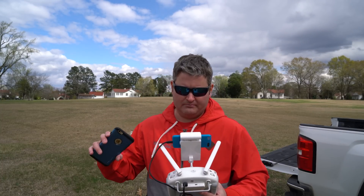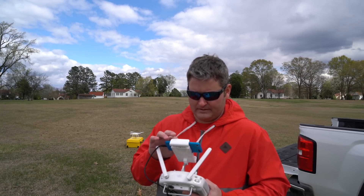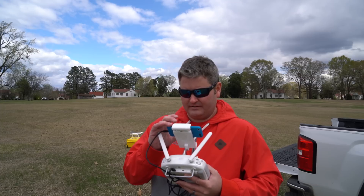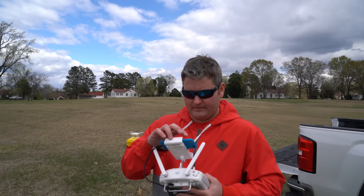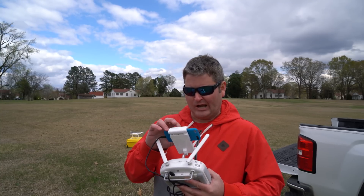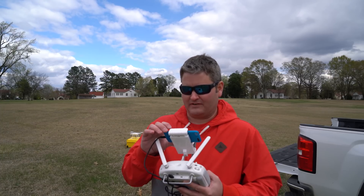So what I'm going to do first before I take off — I think obstacle avoidance may have to be toggled on and off within the app. I recall seeing that as a setting. I went into intelligent flight, but that's not where I want to go. I remember seeing an obstacle avoidance setting somewhere, so we're going to find that. Obviously to test obstacle avoidance, one would have to have it toggled on.